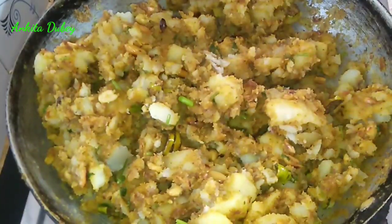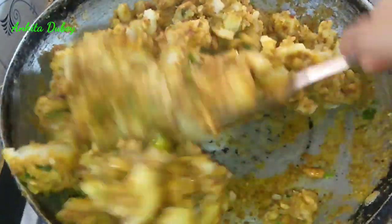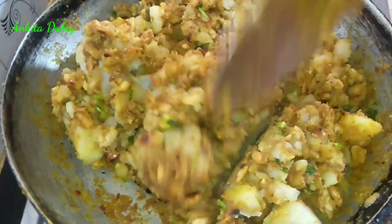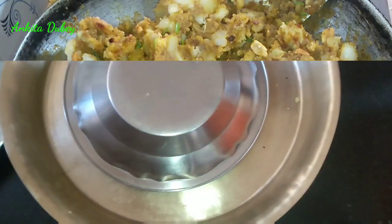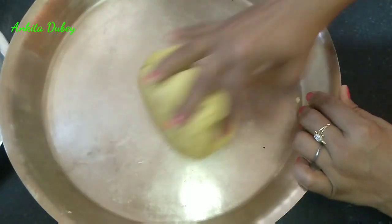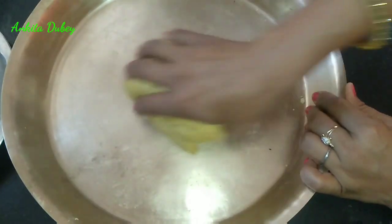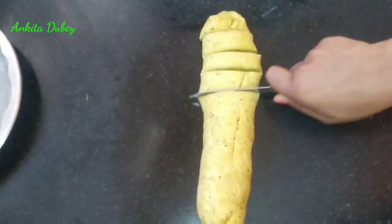The stuffing is cooked — transfer it into a plate and let it cool, then we will make the samosa. It is looking very tempting. Transfer it into a bowl. Now check the dough — you can see it has become a little soft, so knead it again for a minute. Now we will make dough balls. You can make samosa small or big — I'm going to make medium size. Cut all the pieces.